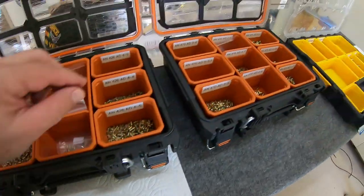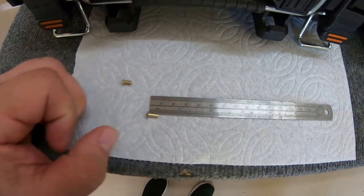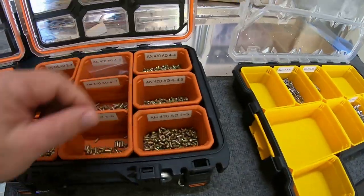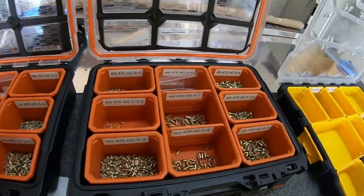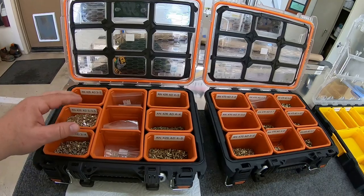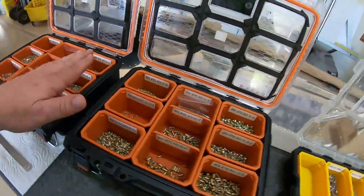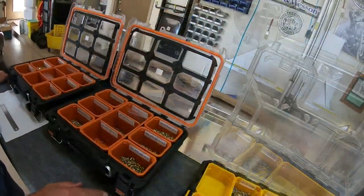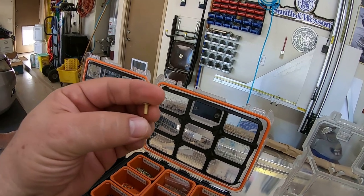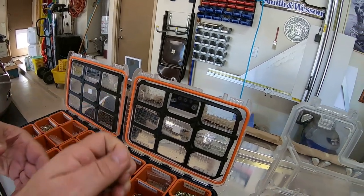Flush head rivets are measured from the top of the rivet - five sixteenths in this case. Going back to the universal rivets, those are actually measured from the bottom of the head. So: universal rivets measured from the bottom of the head, flat head rivets measured from the top. The shop head is the end of the rivet that gets smooshed when you squeeze it between two pieces of aluminum.